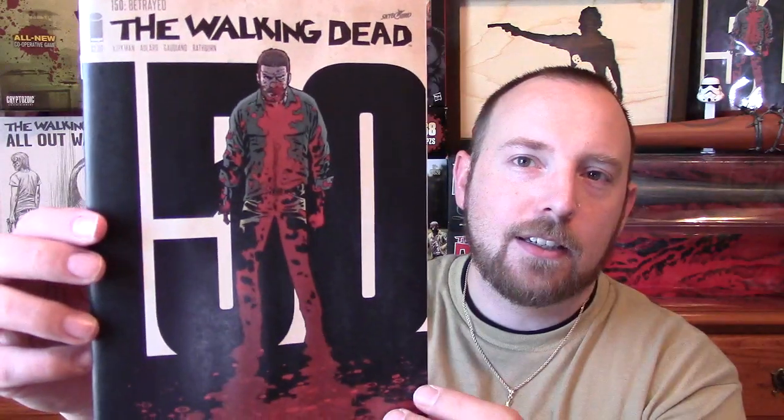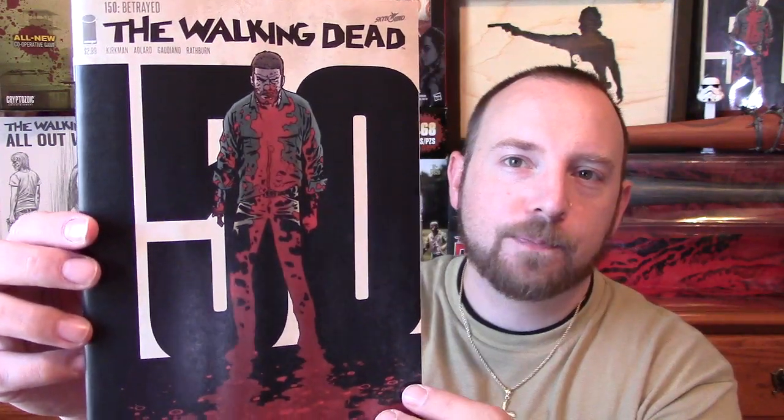Let's get right into this. This is the standard cover — if you want to take a better look at that, it looks pretty damn awesome. It's a standard cover, which I have an issue with, and we're going to discuss that in the review.